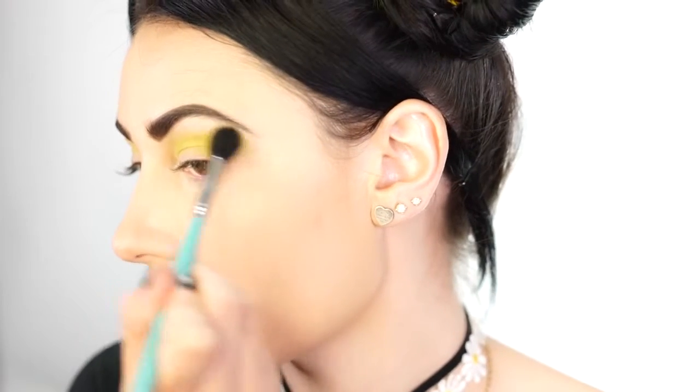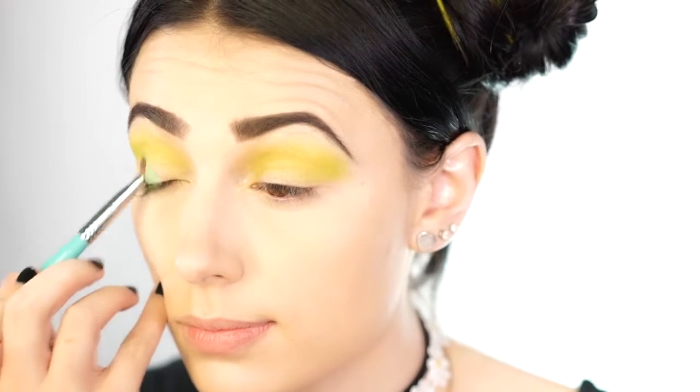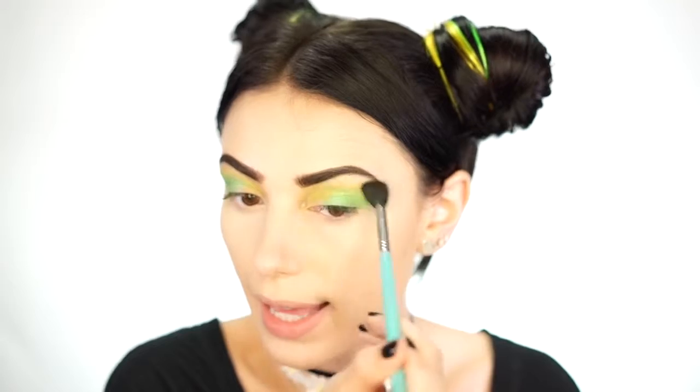To start this eye look I'm going to use the Urban Decay Electric palette with the color thrasher, a really pretty lime green, buffed into the crease using a Sigma E40 brush. This is our transition color to blend into yellow next. Then I take the color freak from the same palette — a darker green — and pack it onto the outer corner, bringing it up into the crease but not too far in. I go back with the Sigma E40 to blend away any harsh lines, but don't over-blend because the color is really pretty.